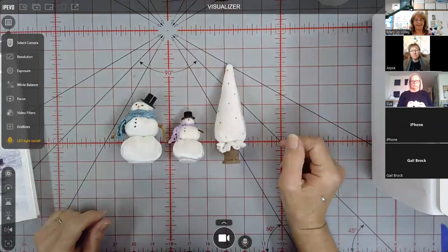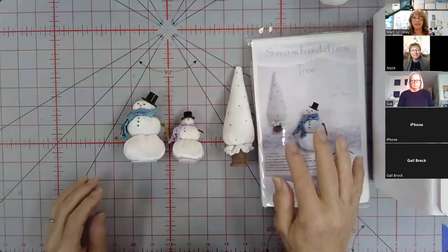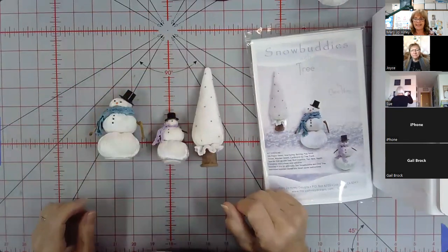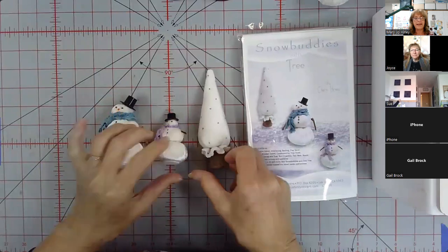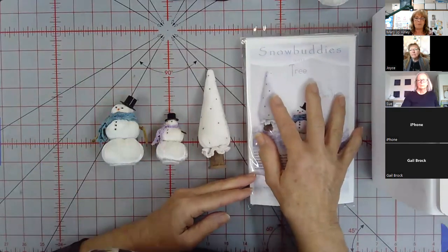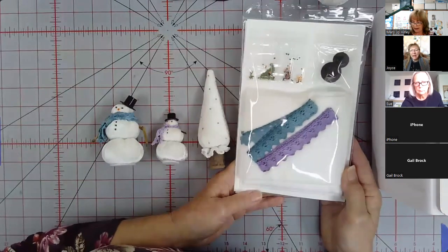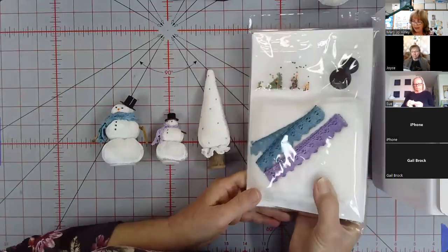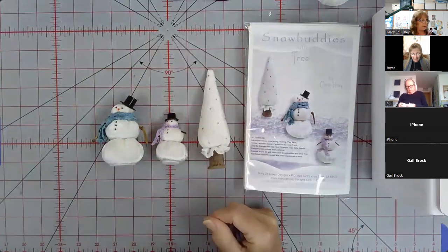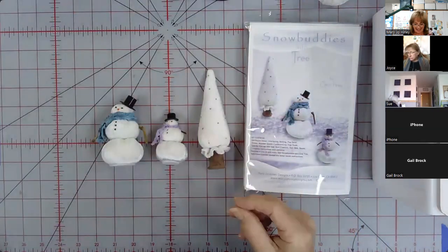Here are our little guys. First, congratulations to Claire for designing and creating these darling snowman and the tree. This is the kit — everything that comes in it is thick, and there's sand in here too, so everything you need is included, except the wool roving, because it's just impossible to fit the wool roving in.